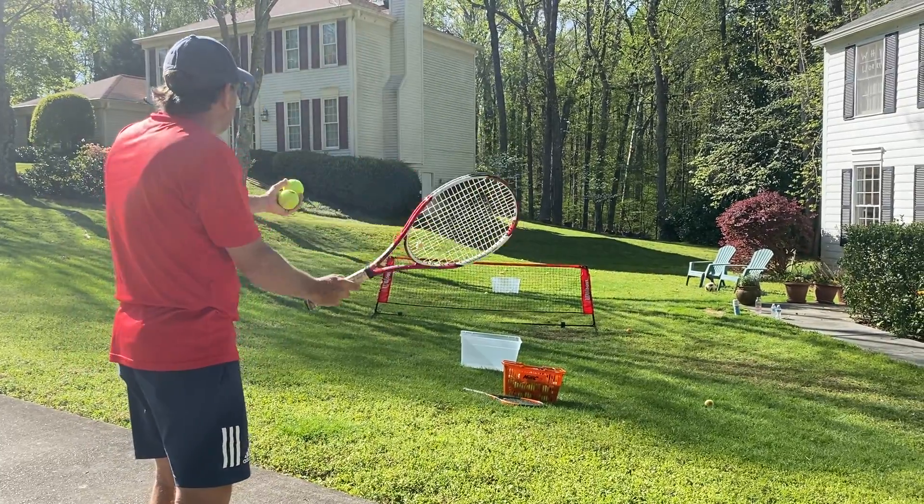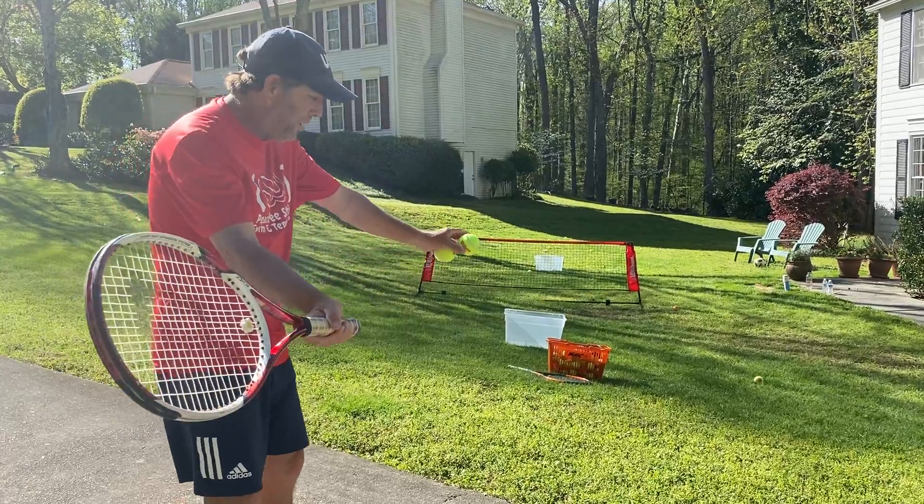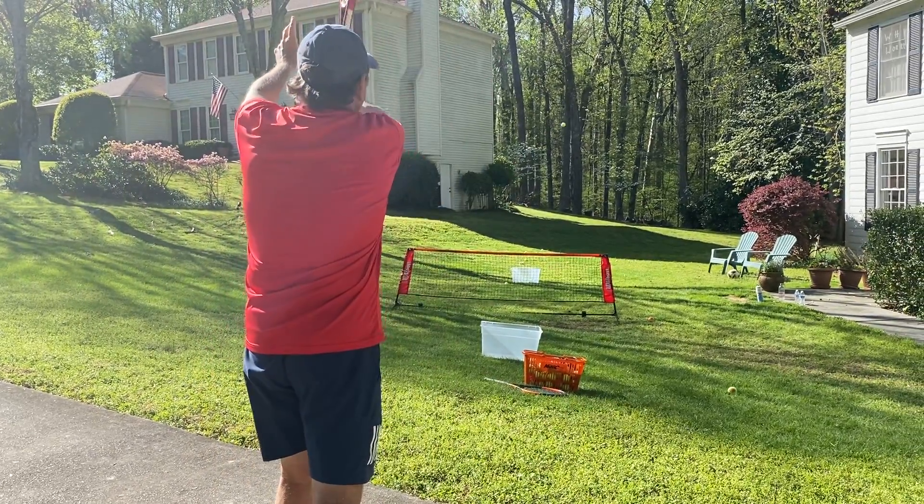Drop. What we always tell the kids is to make sure that we've got the flashlight pointing at the ball, drop the ball, and swing out to the target.